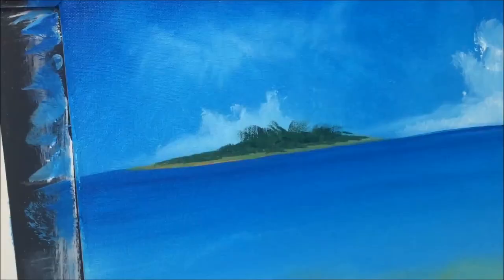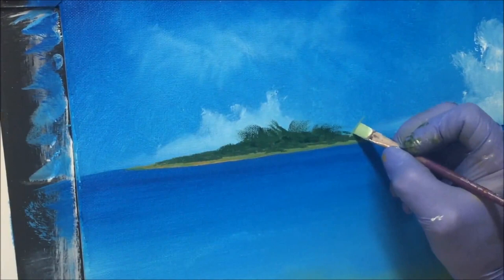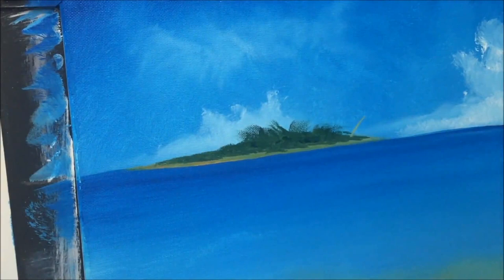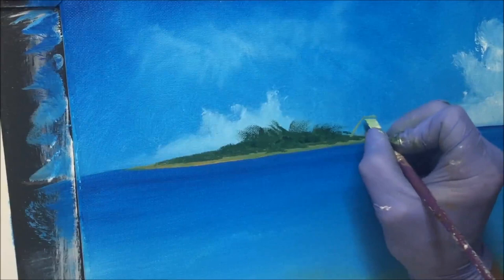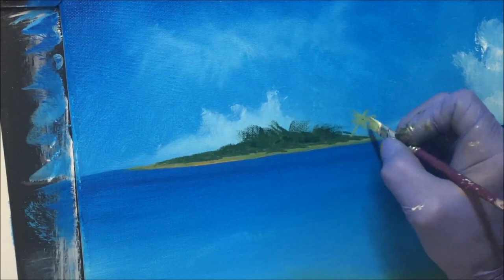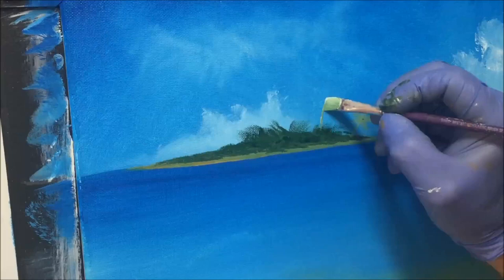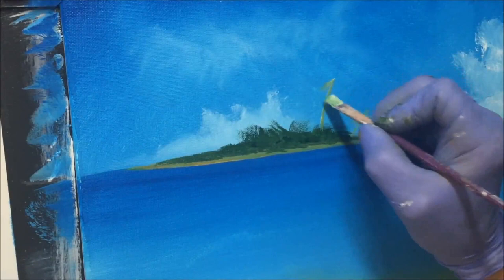Now with a smaller flathead brush, still using green lightened with more white — these are real distant palms. We'll just put a simple trunk like that and give them simple little palm leaves as I've shown you before. I want a few pale ones so we can enhance them with darker ones later. Let's get another one way up here and give it its palm tree.